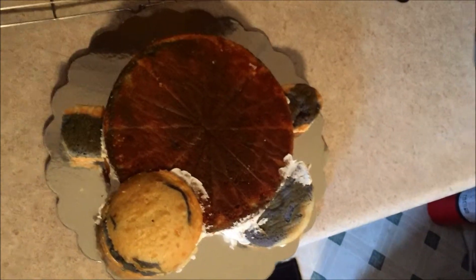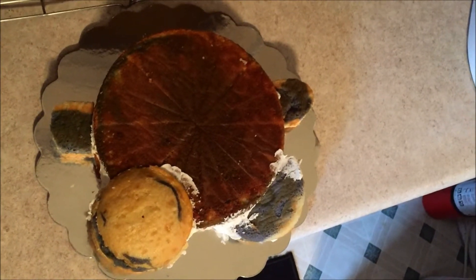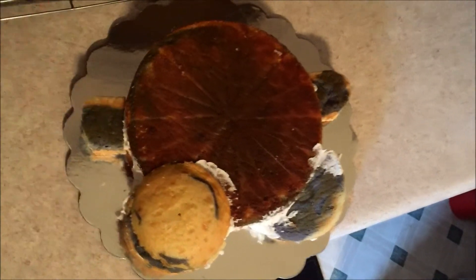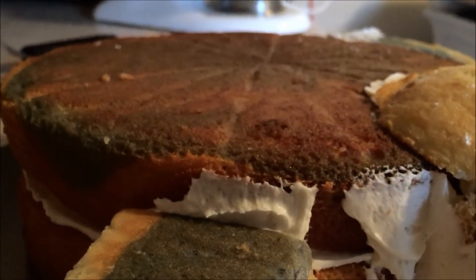I've finished with all the carving and you can see there are arms and legs. Since I leveled off the rounds, I used the top of the other round and put it back on so that it would be a bit three-dimensional.